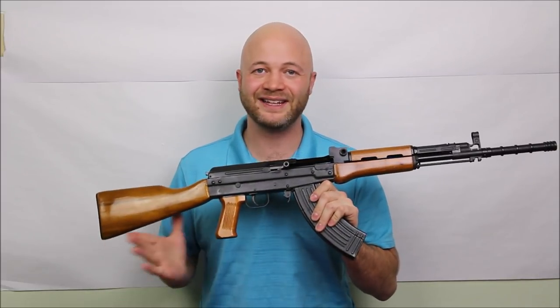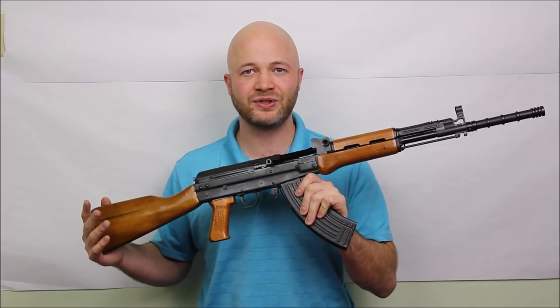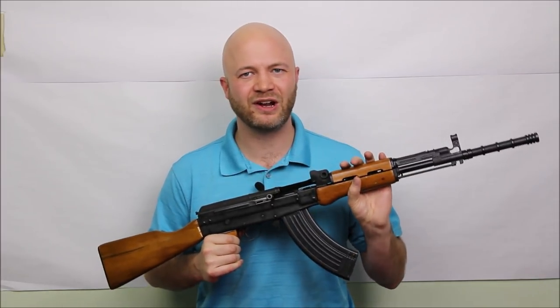Again, that was the Type 81. We've been waiting for these things in Canada with bated breath and they're finally here. I wanted to thank Tactical Imports for sending me this one to review. It's a very interesting firearm and I think a lot of you will definitely want to shoot one if you see it at the range. Thanks for watching.